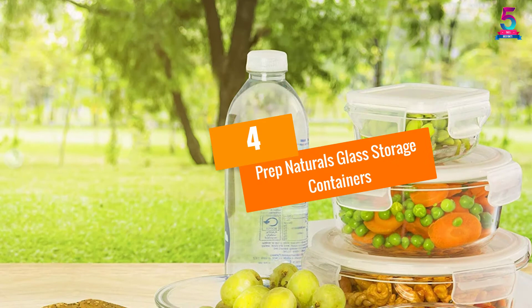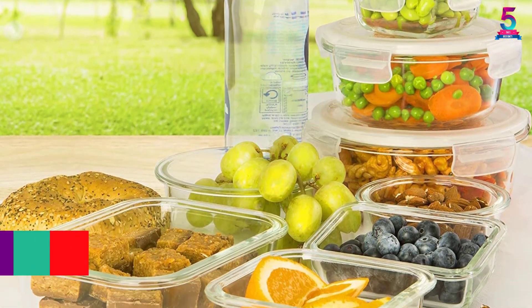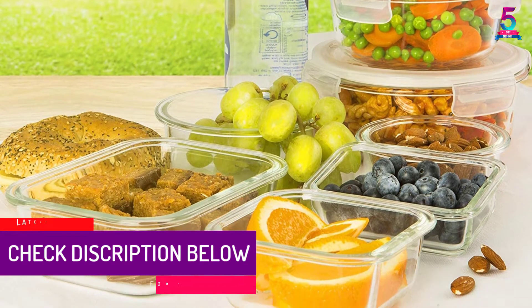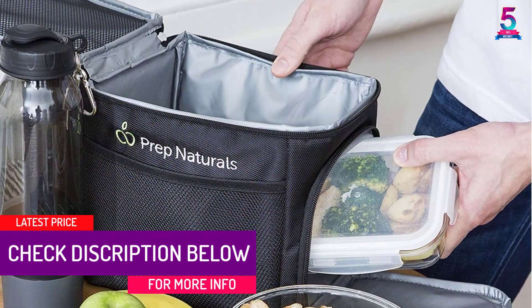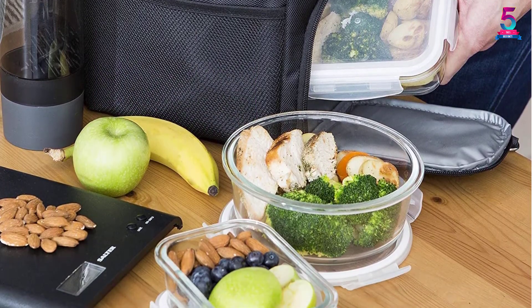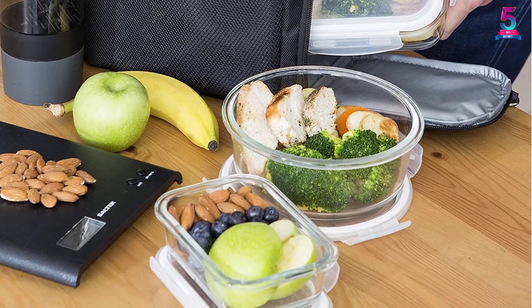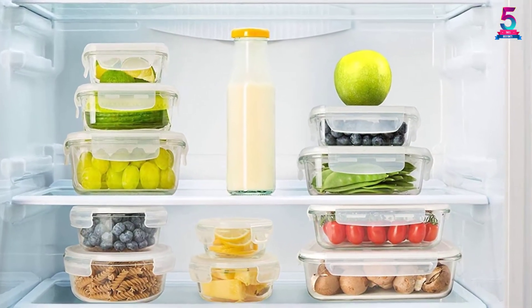At Number 4: Prep Naturals Glass Storage Containers. With Prep Naturals Glass Storage Containers you have the freedom to cook your food at home and store or carry it to your workplace. If you are not satisfied with the quality you are free to return them and get a full refund. Under normal conditions, Prep Naturals Glass Storage Containers are very durable and easy to use. They can be used in a microwave, oven, and even a freezer.